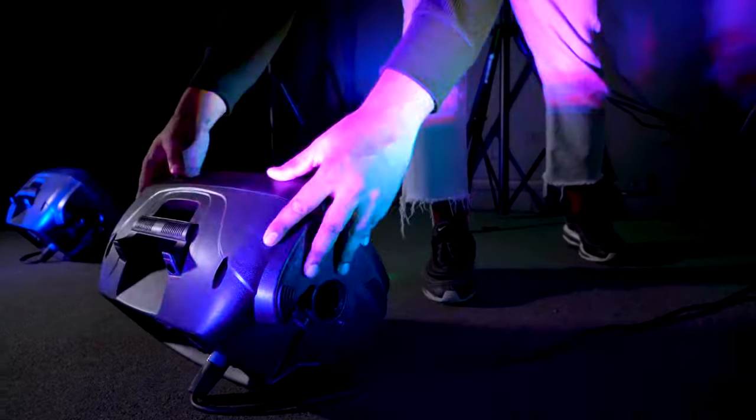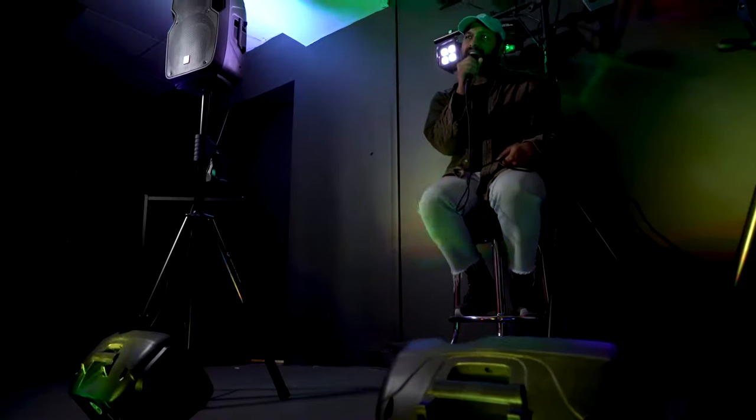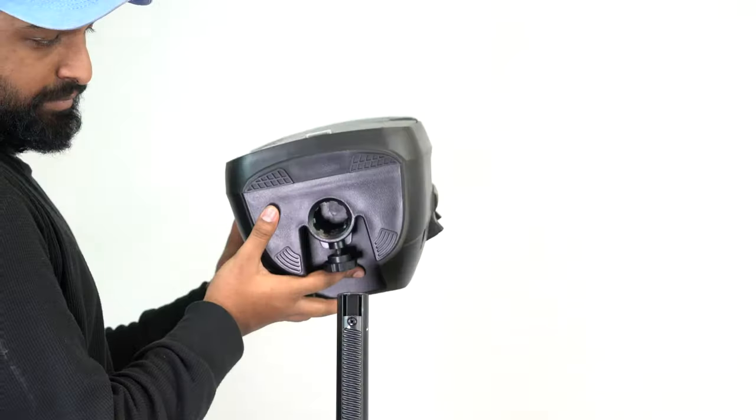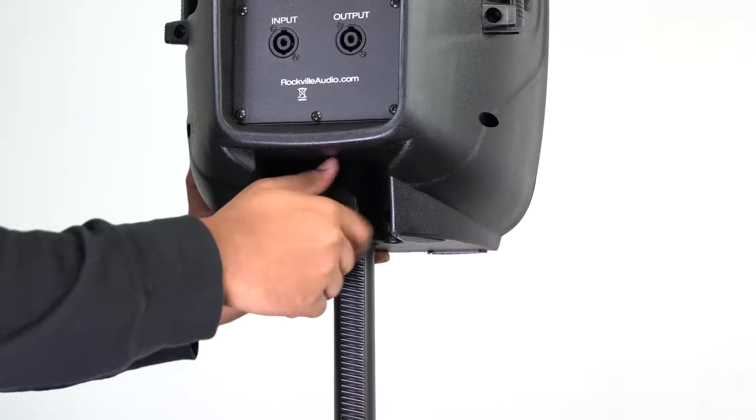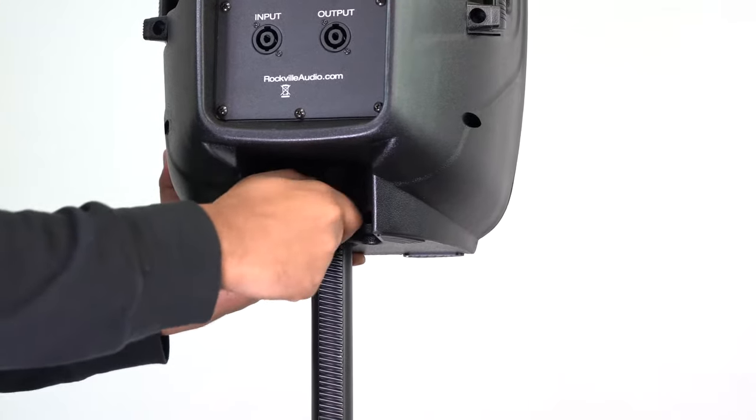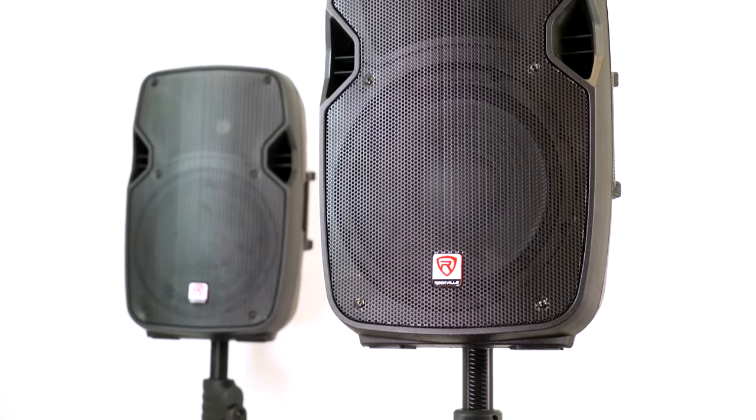The enclosure has a trapezoidal design, so you can position the speaker on its side and use it as a stage or floor monitor. On the bottom of the speaker there is a 35mm socket so you can fit the speaker on speaker stands. It's even got a locking knob on the back so you can lock it into place.